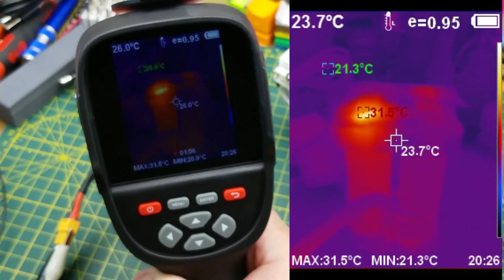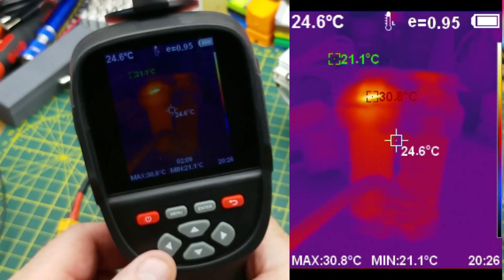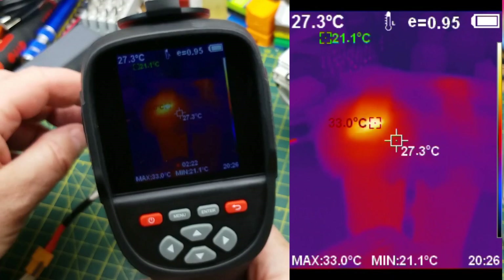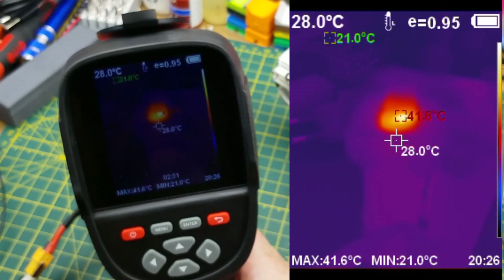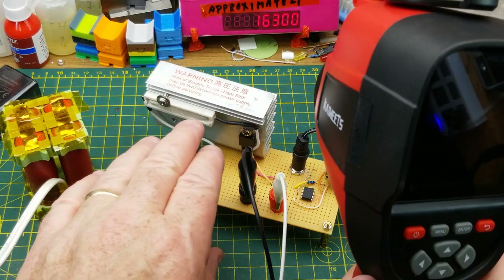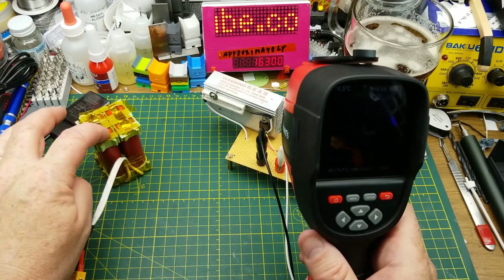Looking at the battery pack, the hot spot is right at the connection in the corner — not the batteries themselves. The connection to this cell is showing more heat than the rest, which indicates a high resistance connection. That's genuinely useful information — I didn't know I had a bad connection on this battery, and now I do, so I'll have to reconnect it. That's the kind of insight you can get very quickly from a circuit with a tool like this.